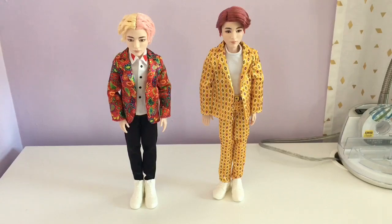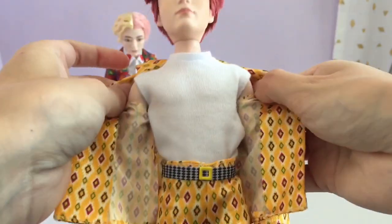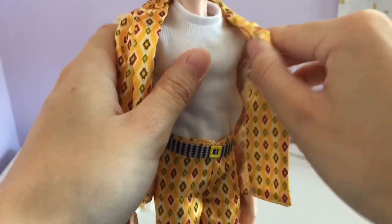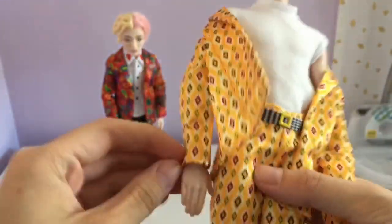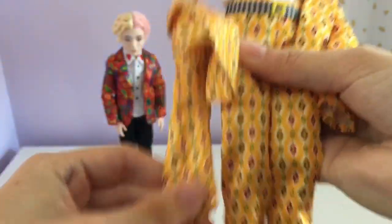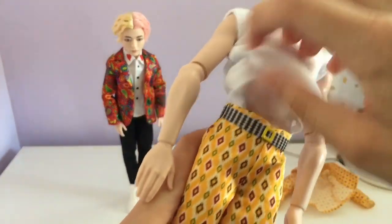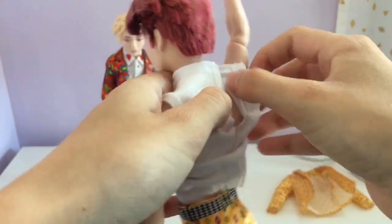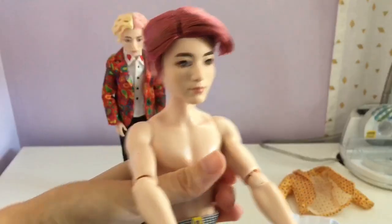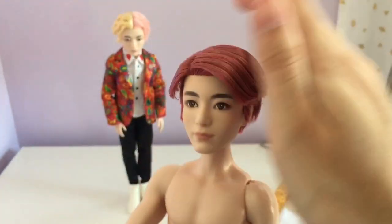So now let's put the outfits on them. Let's start with Jungkook first since he's my bias. So what I actually didn't realize was that you could take this off and it's separate from the shirt. In my unboxing video of him I didn't want to take it off, but apparently it's two separate pieces, which is kind of cool. So let's take this off, and his shirt. I totally didn't realize that there was velcro in the back.